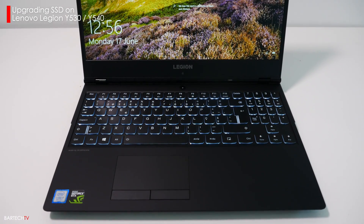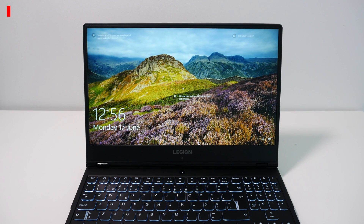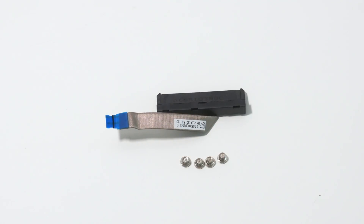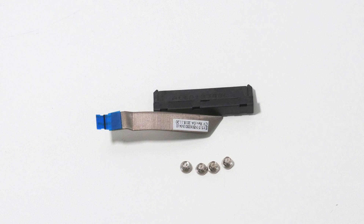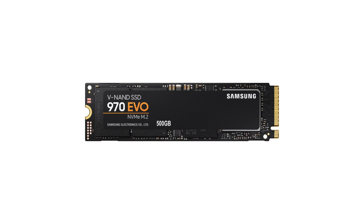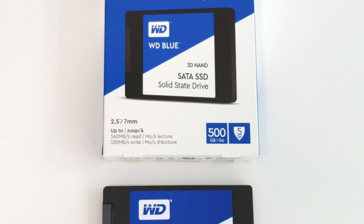Hi guys, in this video I'm going to be showing you how to add a second SSD or hard drive to the Lenovo Legion Wi-Fi 30 and Wi-Fi 40, and also how to upgrade the existing SSD. If you bought one of these notebooks with a single NVMe drive, you've probably noticed a small bag in the box containing a SATA cable and 4 screws. This kit allows you to install an additional SATA drive in the empty drive bay, which can be a large capacity rotational drive or a SATA SSD. In my case I'm going to be upgrading the existing SSD to a Samsung 970 EVO, and also installing a 500GB Western Digital Blue SSD in the SATA bay.